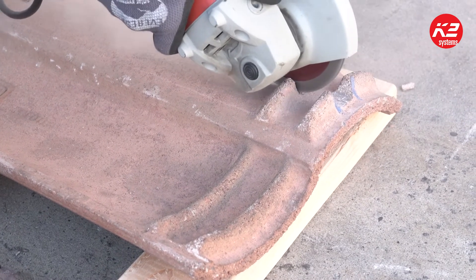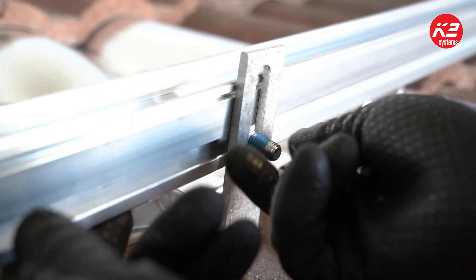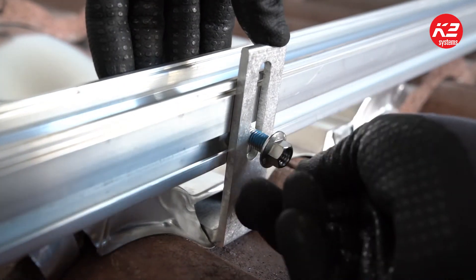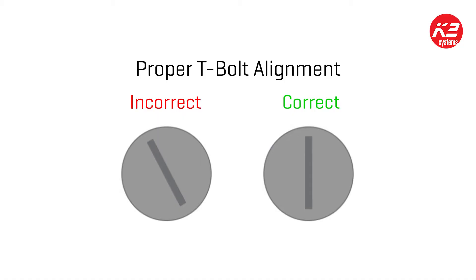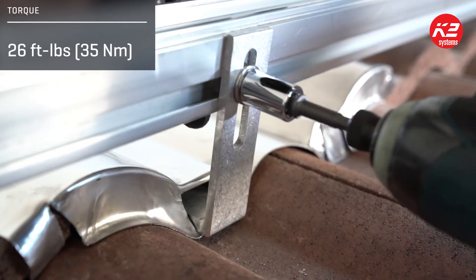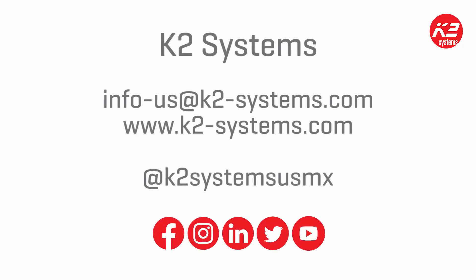Now you can install the crossrail. Insert the T-bolt through the slot in the hook and into the side channel of the crossrail. Turn the T-bolt clockwise, ensuring that the mark at the end of the shaft is vertical, indicating proper alignment. Attach the serrated hex nut and tighten it to 26 foot-pounds. That's how you install the K2 Systems tile hooks. If you have any questions, please don't hesitate to contact us.